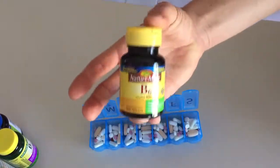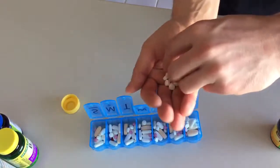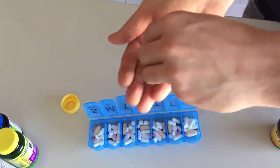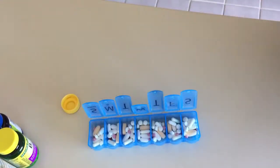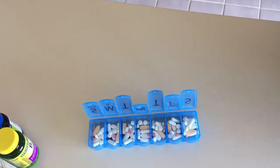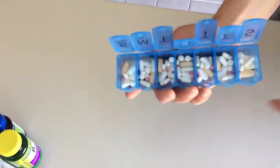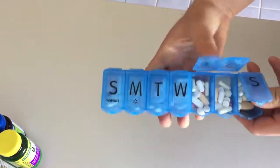Something else to remember: do your research on which vitamins are water-soluble and fat-soluble, and which ones you need to take with a little bit of fat - like egg yolk, coconut oil, almonds, or guacamole - because some vitamins and minerals need fat to be better absorbed. There you go - there's a week's worth of vitamins for Rachel: Sunday through Saturday. Now she's good for the entire week and she doesn't have to worry about it again.